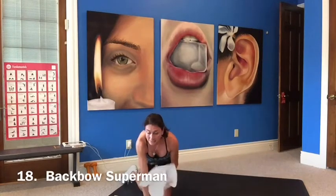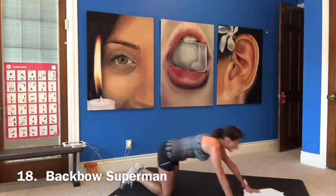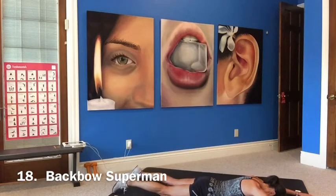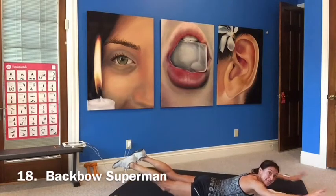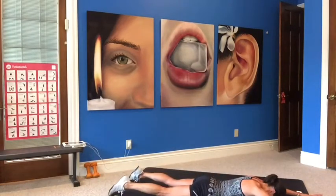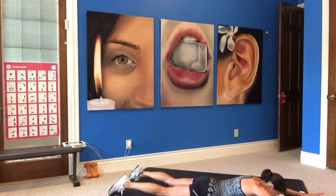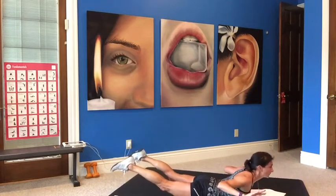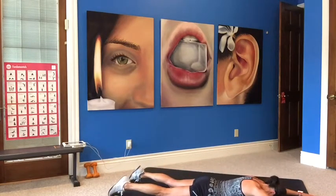Now a back bow superman. Lift up, pull it back, and bring it forward. Lift up — arms and legs — pull it back, and bring it forward. Exhale as you lift up, pull back, and rest. Working the back. Getting your heart rate down now.